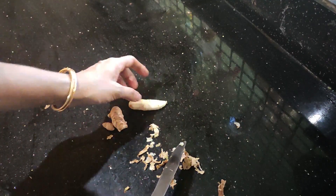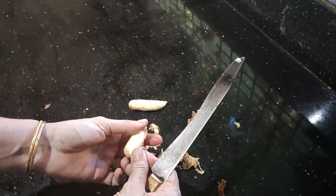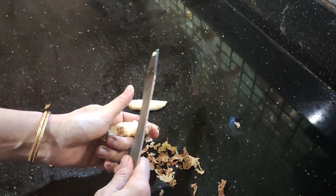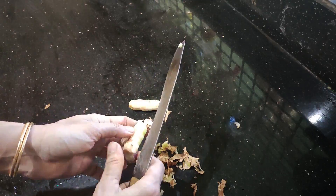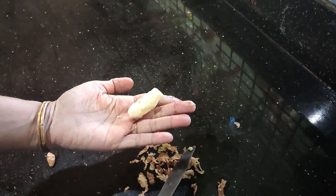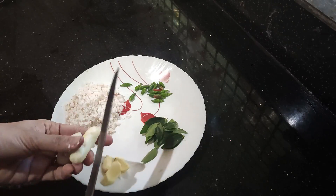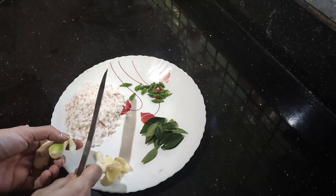I will mix it up. I will try to reduce the gala cake. I will make the gala cake a good taste. Now I am going to make a very delicious dish.